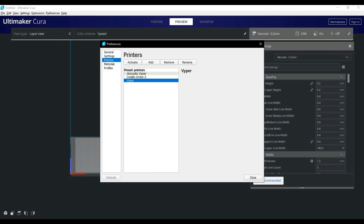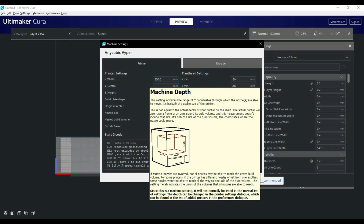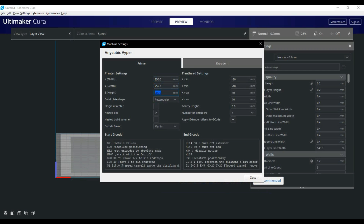Next we're going to go into the printer and machine settings for the Viper and change the build dimensions. For the X we're going to put in 250, for the Y axis we're going to change that to 255, and then finally for the Z we're going to set that to 265. Everything else in here can stay the same.